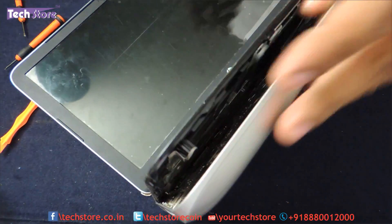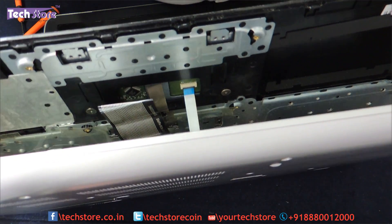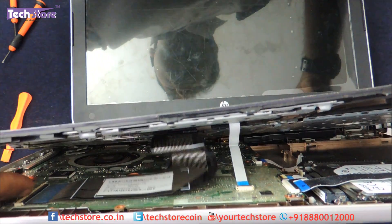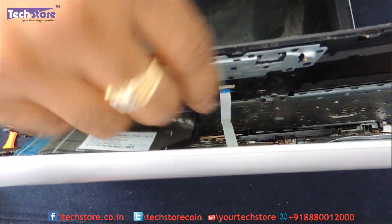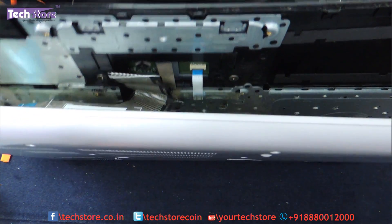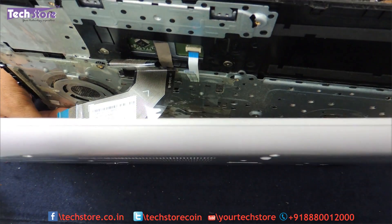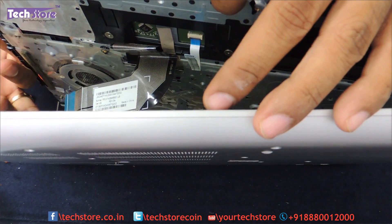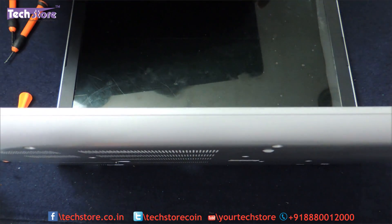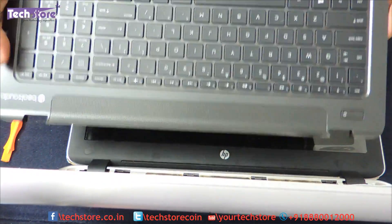You will see some strip connectors here which need to be opened — it is a pretty poor design, to be precise. There is the keyboard strip connector which you have to remove and the cable comes off. Then there is a touchpad connector — remove it, it comes out. And then there is a power strip connector. Once those are done, the whole panel is out. If anybody wants to replace the keyboard or touchpad, you just remove it and fit a new one back.